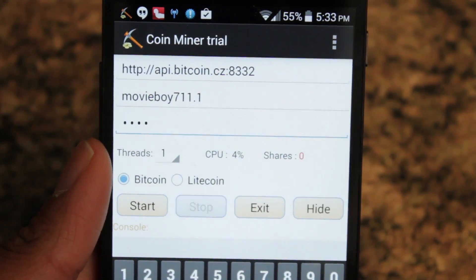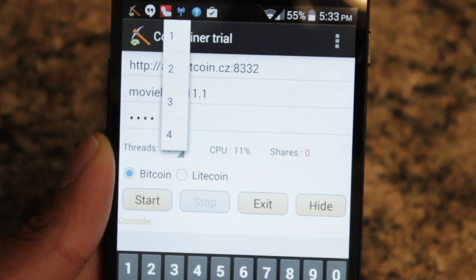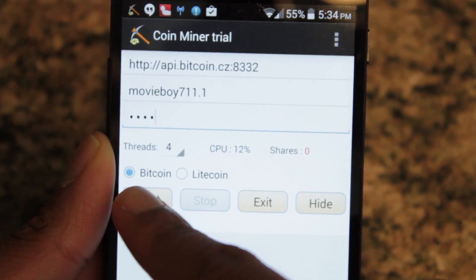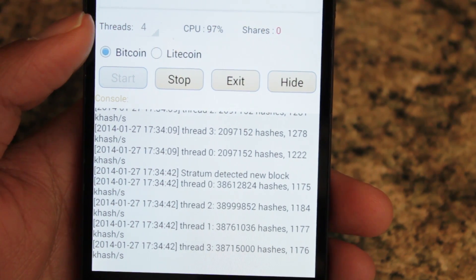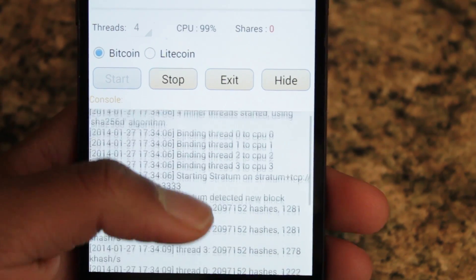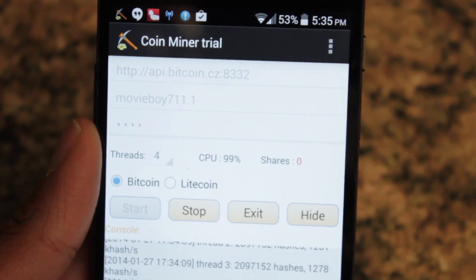Alright, so once you have your username, password, and all the information filled out, you can start mining. Now you can dedicate how many threads you want. I am using a Nexus 5 that has a Snapdragon 800 quad-core processor clocked at 2.2 gigahertz, which I actually have overclocked at 2.3 gigahertz. So I'm going to use all four threads because I really want to stress this CPU. Let's start this. So currently we are mining — I am at about a little over a thousand kilohashes per second. For Bitcoin this is really extremely low. And just to note, my battery life has already dropped 2%.